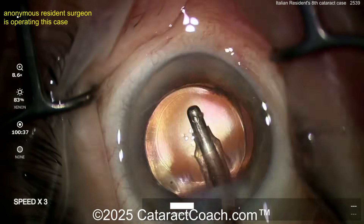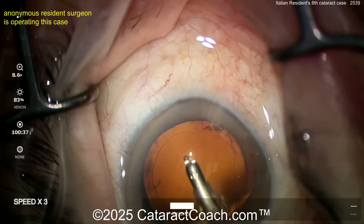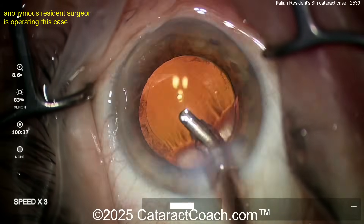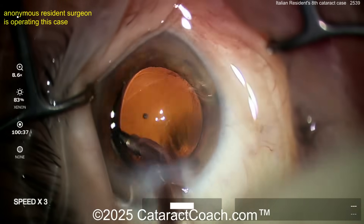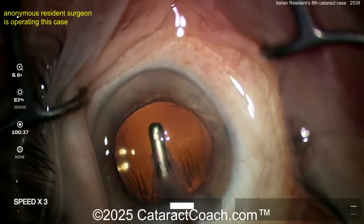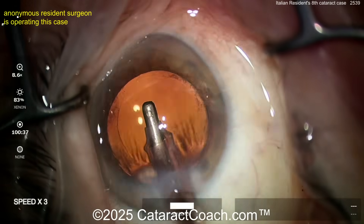If you go behind the optic and remove viscoelastic, I'm going to be blown away — because for case eight, you probably shouldn't be doing that, but let's see. Cleaning up the viscoelastic. This cohesive viscoelastic comes out pretty easily — you can just tilt the lens. There's a little bit of cortex there. Is that cortex you grabbed in the bag? Couldn't quite tell.